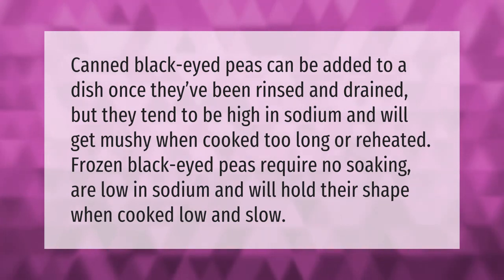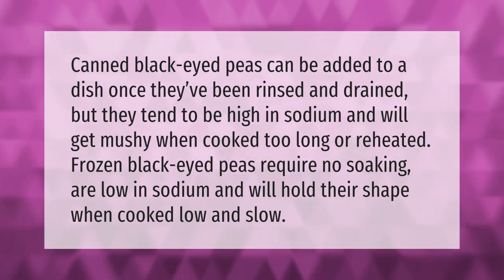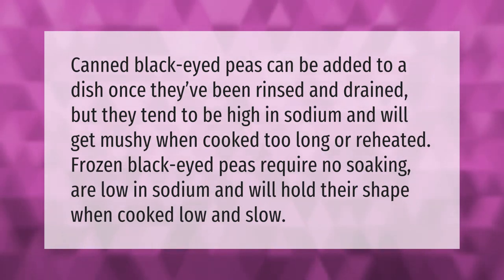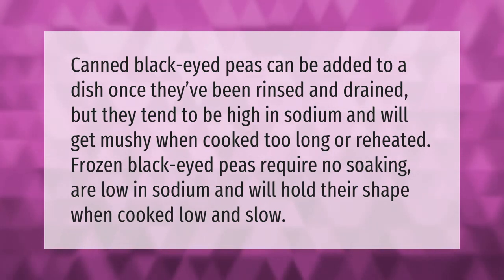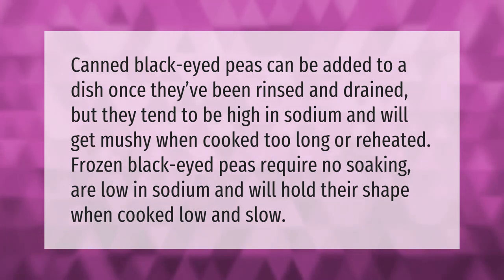Canned black-eyed peas can be added to a dish once they've been rinsed and drained, but they tend to be high in sodium and will get mushy when cooked too long or reheated. Frozen black-eyed peas require no soaking, are low in sodium, and will hold their shape when cooked low and slow.